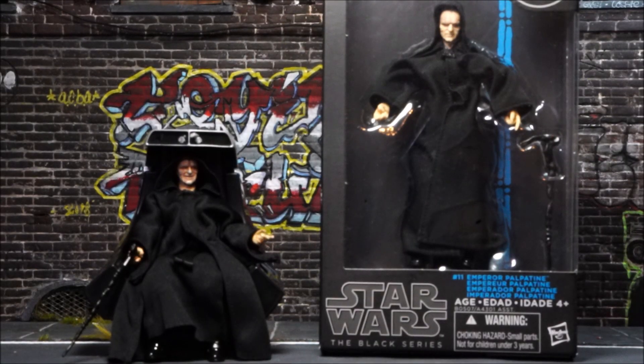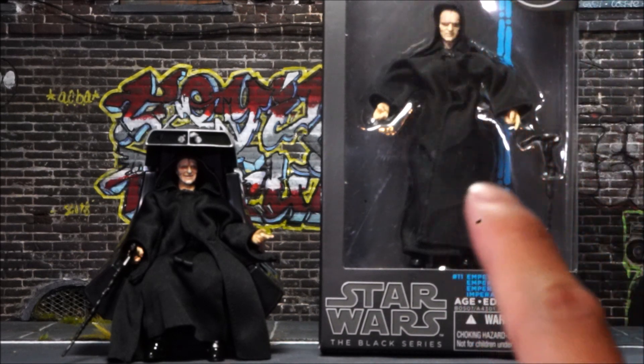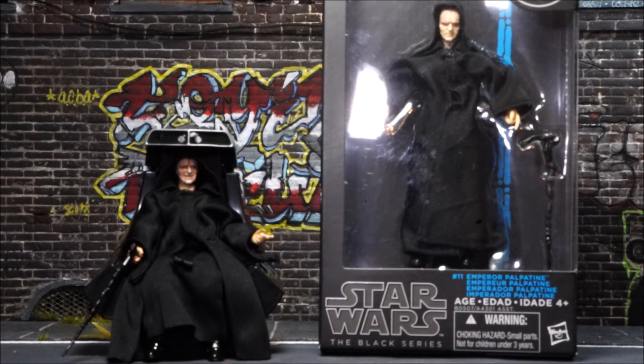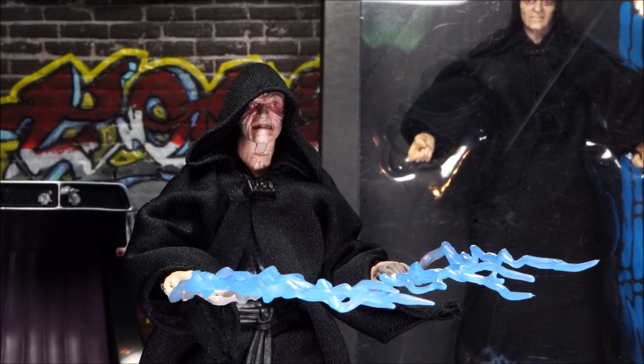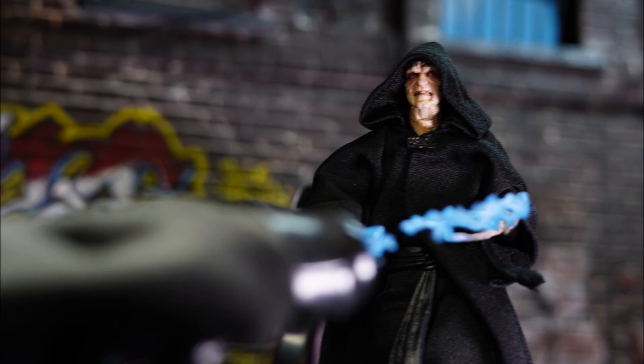As it turns out, I had the original Emperor Palpatine — I was going to do a side-by-side comparison, but I didn't realize mine was brand new and unopened. Now that I have the new one, I'll likely be selling the original mint on card. The cane accessory appears to be the same, the two hands appear to be in the same position, and the cloak looks very similar. Another reason to upgrade is the lightning hands — the original didn't have them and people had to use the electricity hands from Marvel Legends Electro.